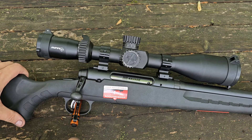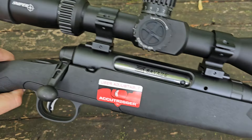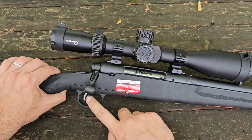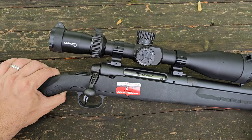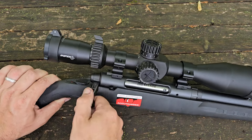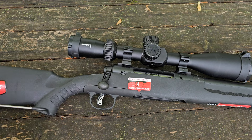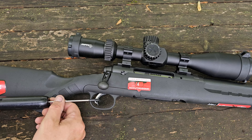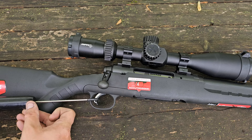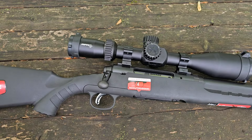Just face value, this is a standard Savage Axis — standard Savage Axis battery of arms. However, this is an Axis 2, so it does come with the AccuTrigger, which is definitely nice. Let's go ahead and double check clear — which it is, we're good. Let's get a pull weight on this while we're talking about the trigger. I have not adjusted it; this is out of the box. We've got just a smidge over four pounds, and it is a little on the heavy side for the AccuTrigger. You might be able to take that down a little bit.